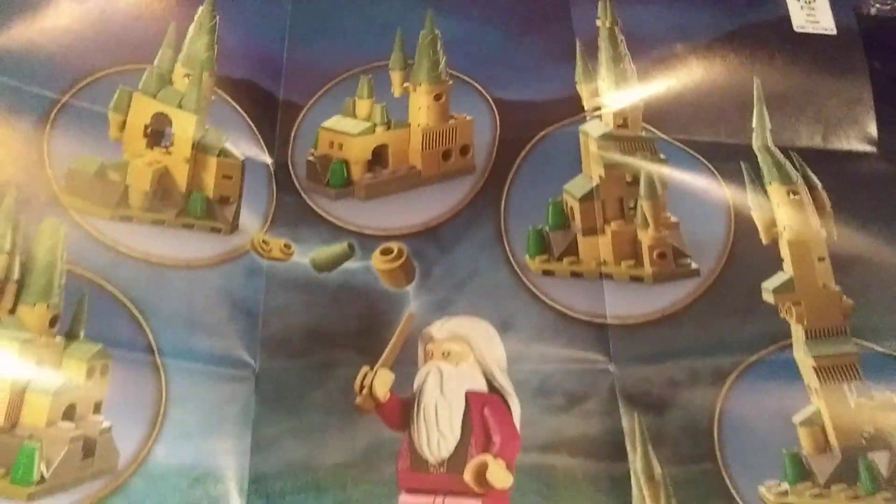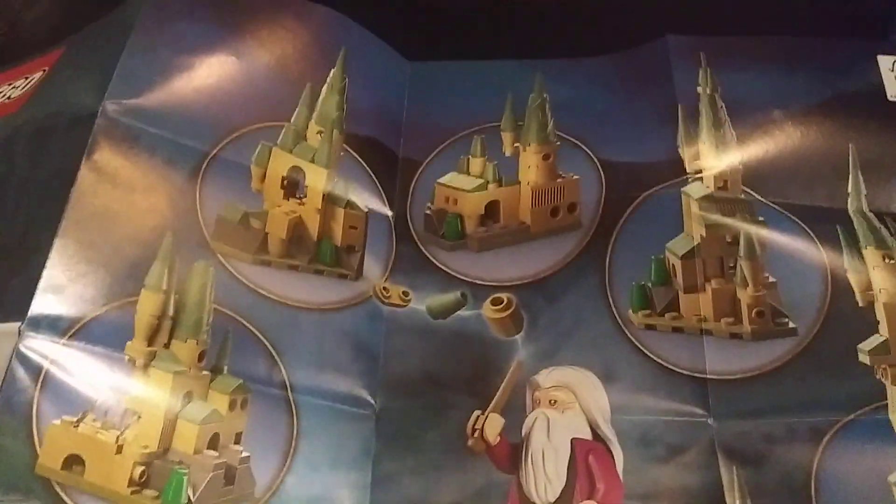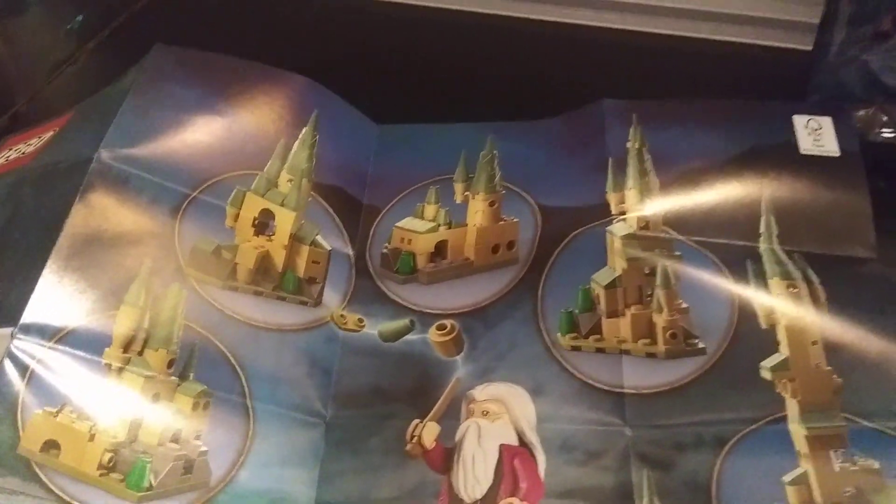These extra pieces are so that you can actually build different builds, as you can see there. We'll go to the instructions here — the different setups you can do. I believe if you buy more of these same polybags, you can build the different ones. Also, on Rebrickable there's a whole other set that you can do.